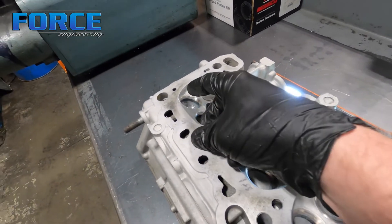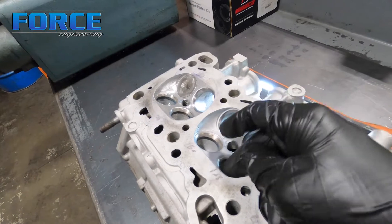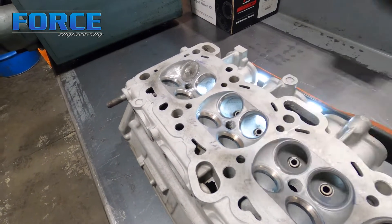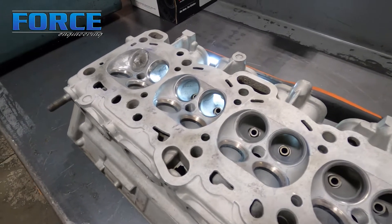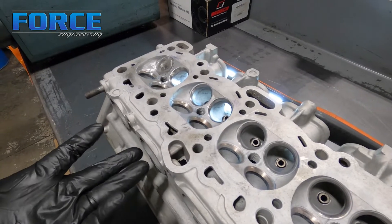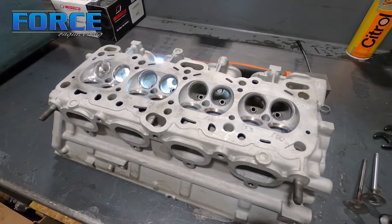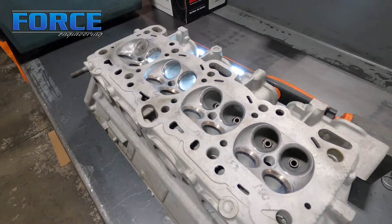A quick note on the exhaust side: the same thing happens — you can get that step on the backside of the seat where the seat ID and runner ID don't line up. I don't pay nearly as much attention to that on the exhaust side because of the airflow direction — the air is exiting, going out, not coming in. So the step on the back of the seat isn't a big deal. I often feel it's actually advantageous to have the step there from a reversion standpoint, because it helps prevent air from going the other direction. Reversion — uncontrolled EGR — is never going to be beneficial in a performance environment, so that step often has a positive effect on total power output.